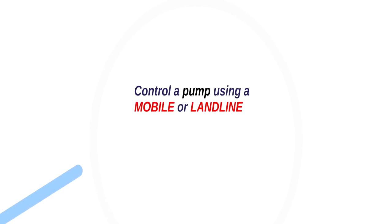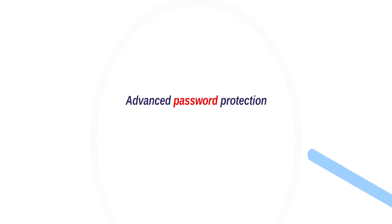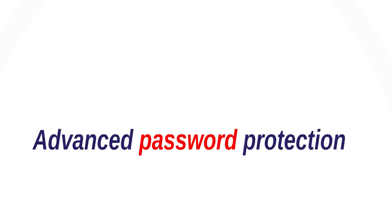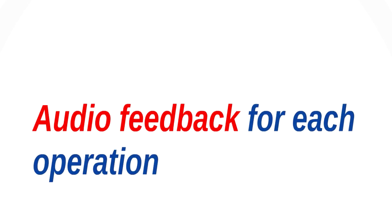Zencom connects a farmer with his pump simply through his mobile phone, irrespective of his location. The advanced password protection feature ensures that no one except the farmer can control the system. The amazing IVRS feature always keeps him updated about the current status.